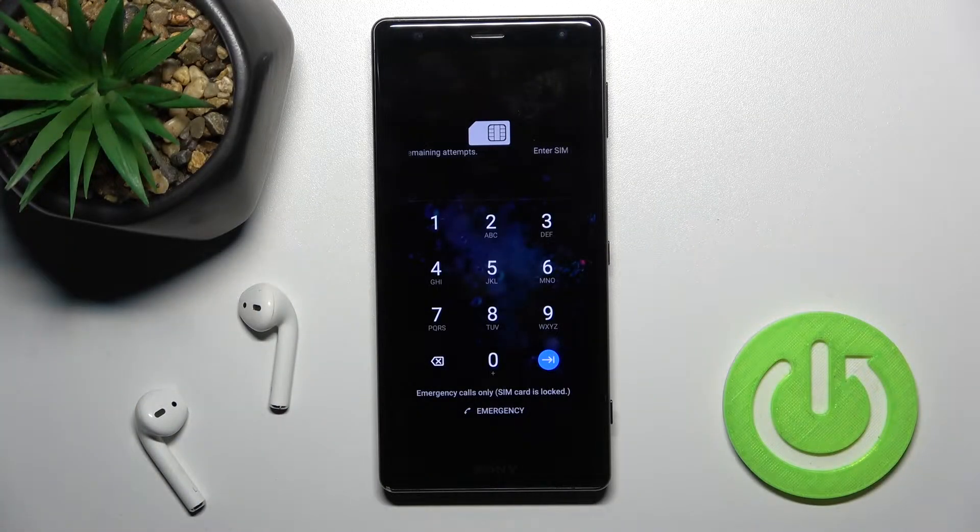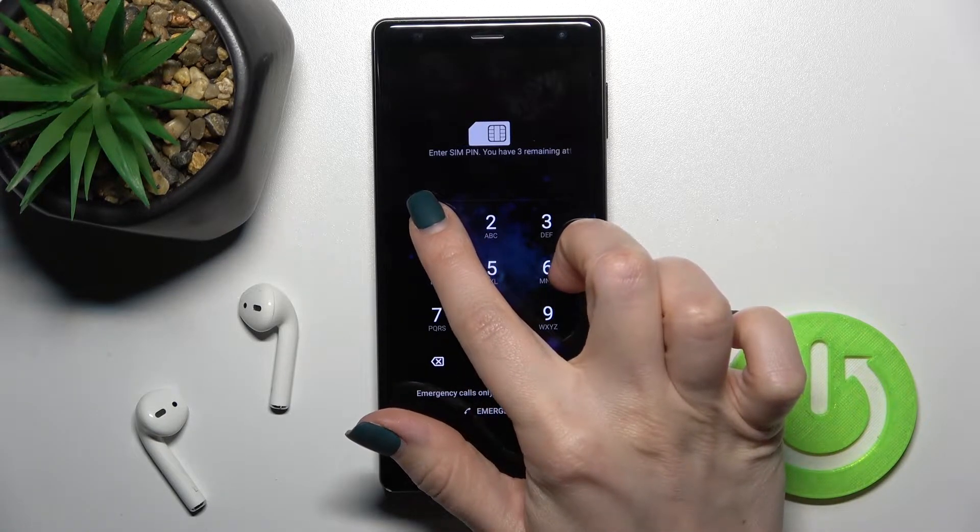Welcome. Today in front of me is a Sony Xperia XZ2, and I'll show you how to remove the SIM pin from the SIM card on this device.